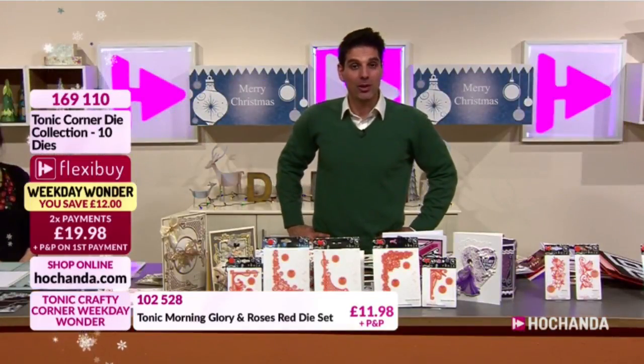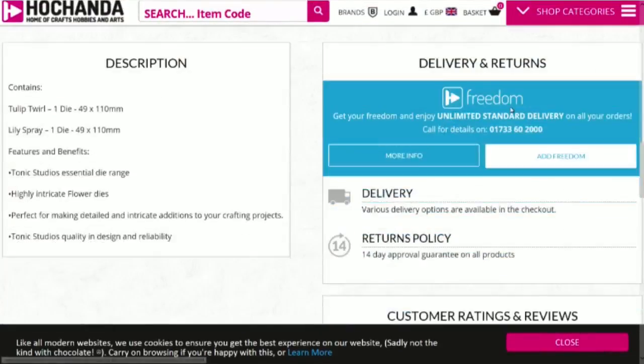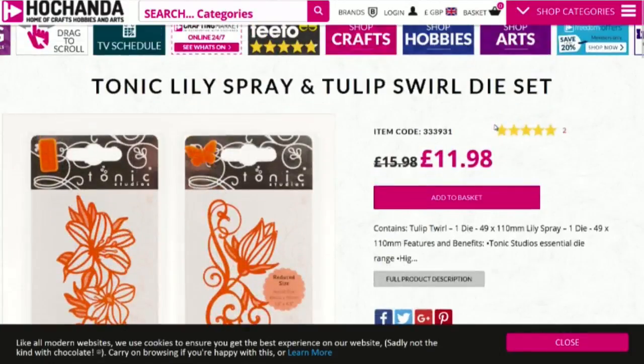We've got reviews for our Tulip and Lily. Five star review - 'cuts really well in one go, can use them in the same color as card or paint them, cuts lovely, very happy, great value.' I'm really pleased. On our website you can leave reviews - these are honest reviews, we put up every review. If you really love something we'd love to hear from you, and on the very rare occasion you're not happy, leave a review and we'll always try to ensure you're happy.